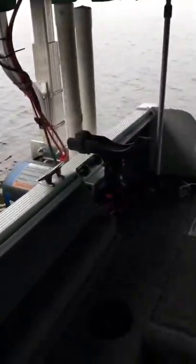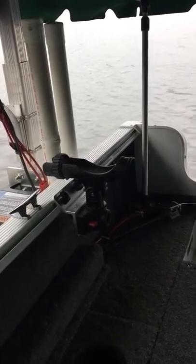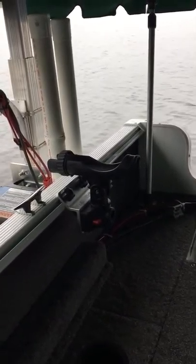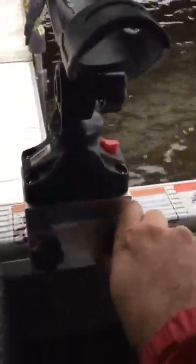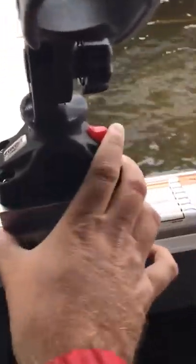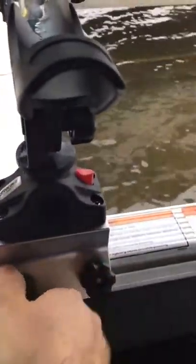These come off very easy — you just simply push this button and lift it up, simple as that. This is the other way you can mount it, and again you just simply push that red button and pull it right out. These easily unscrew and slide, very easy to get in the location that you want. You just tighten them down. I really like this style of rod holders.